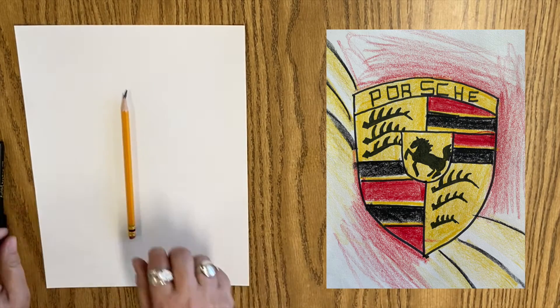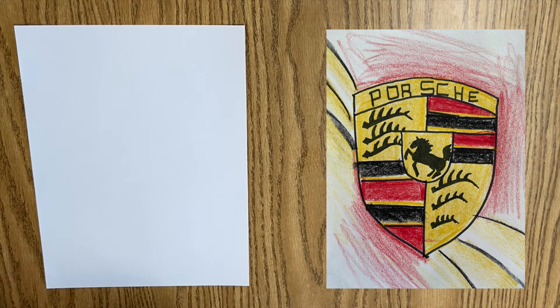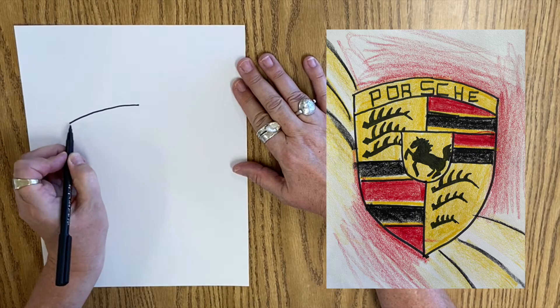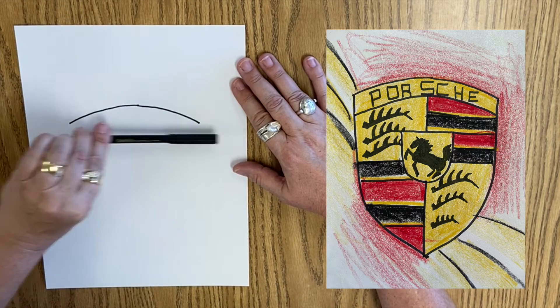Hello, our friends! Get those pencils ready. We're going to be drawing the Porsche logo today. To start with, we are going to start in the middle, and we're going to make a curvy line coming down, and a curvy line coming down, and they kind of are on the same plane.